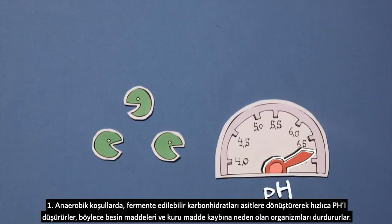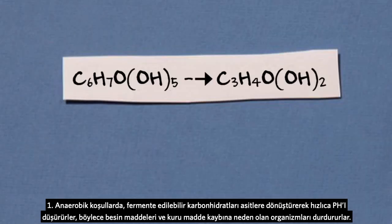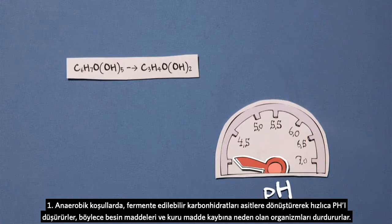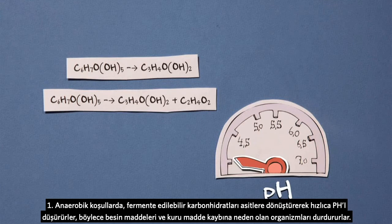One: they rapidly reduce pH under anaerobic conditions by converting fermentable carbohydrates to acids, thus shutting off organisms that rob nutrients and dry matter.